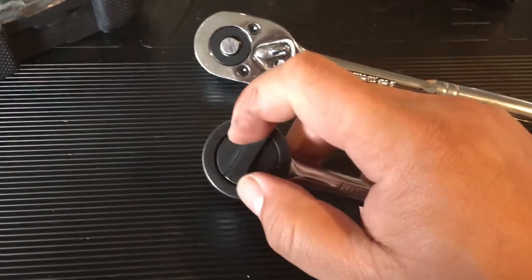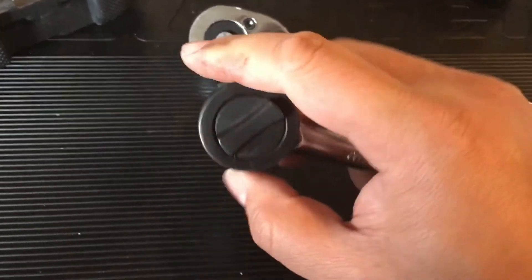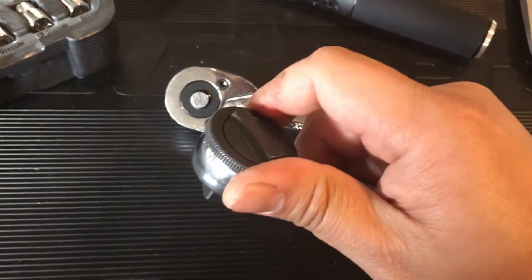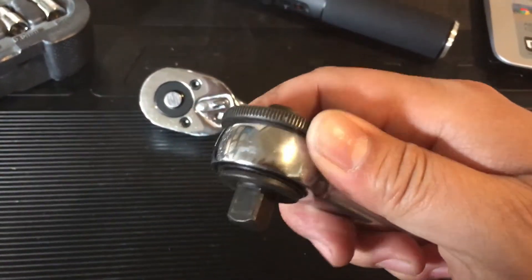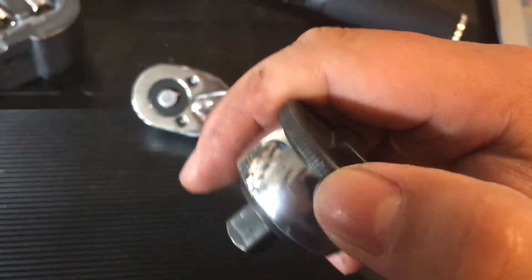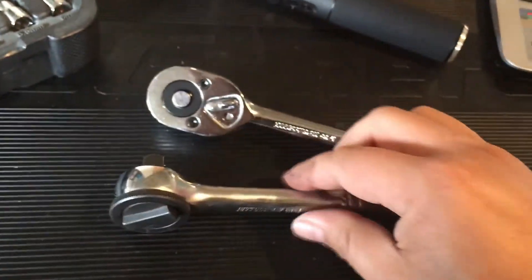I don't really like this, but it gets the job done, and you can turn it by hand. However, when you're in a tight space and you have this kind of ratchet, it can — as you can see — it's been rubbing on some of my other parts in the truck, like the turbo. So there are some scuffs on my turbo — not a big deal.